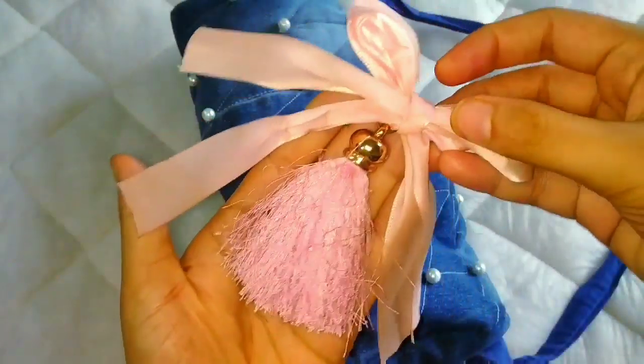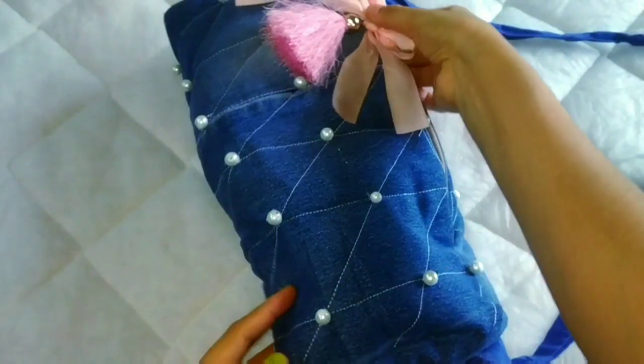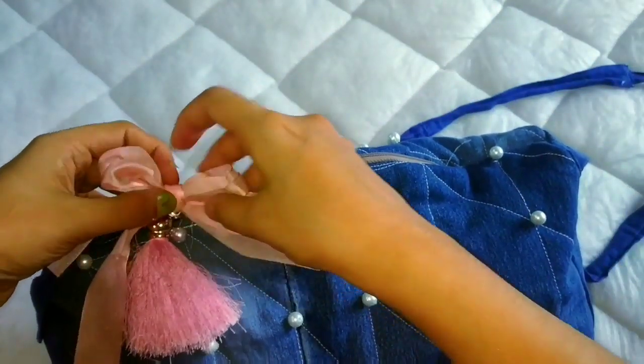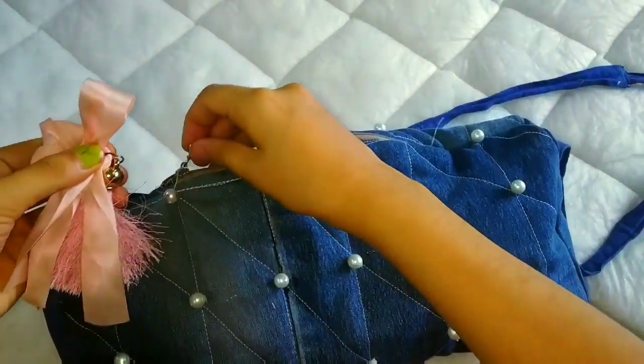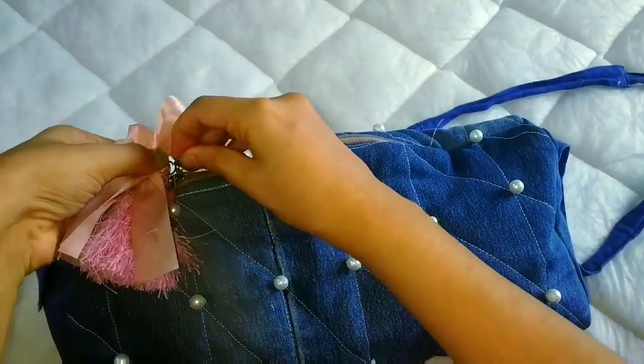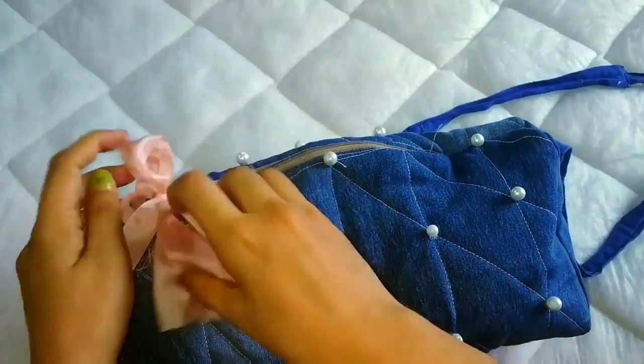Before attaching the strap, I have used some lining. You can add lining with a clean sheet. Then attach the strap and this sling bag is ready.